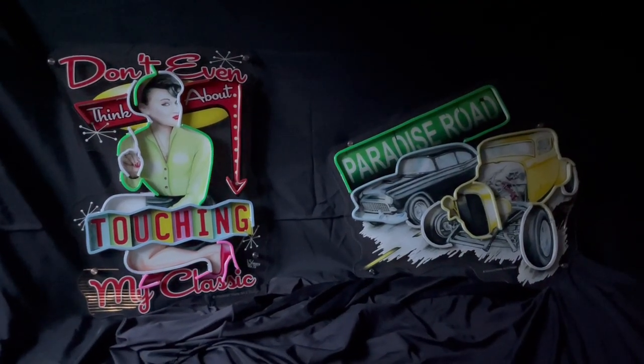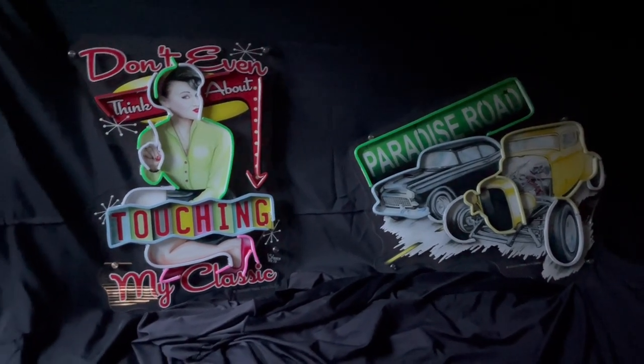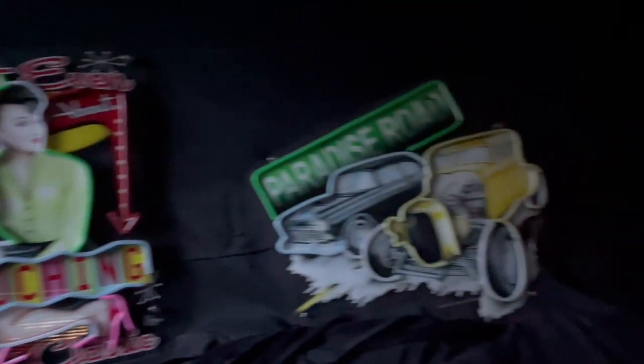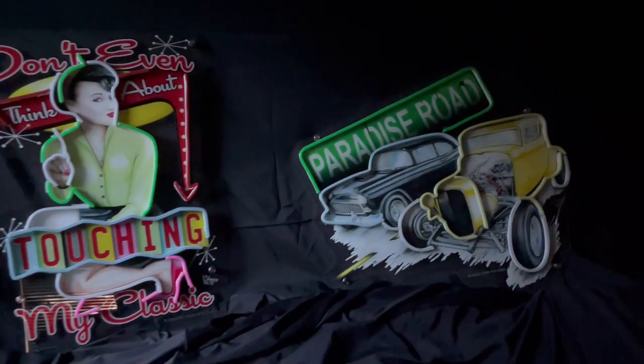Hey, this is Shannon from Shannon Watts Art and Design. I just wanted to show you these new products that we have. These are some of my artwork — we have 'Don't Even Think About Touching My' and the 'Paradise Road.' My artwork is printed on acrylic and then embellished with LED strips that look like neon.